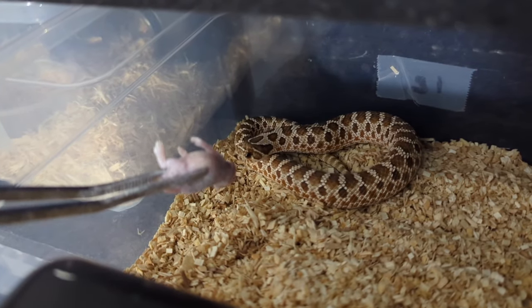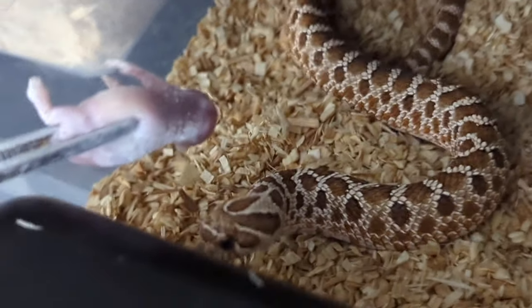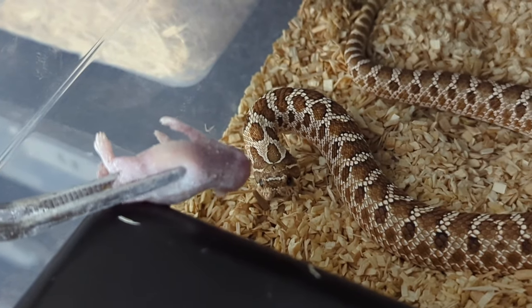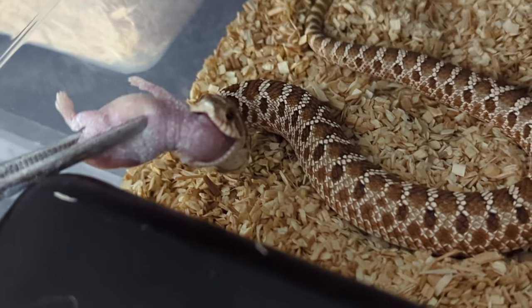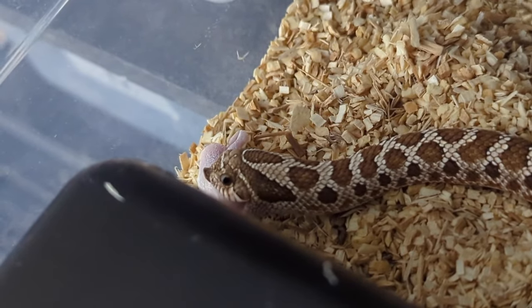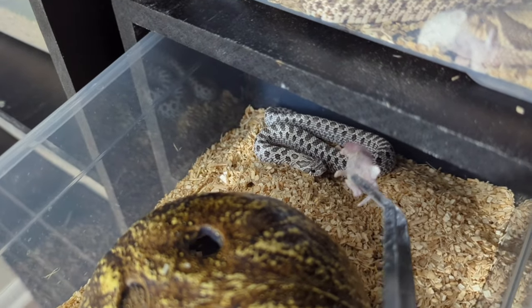All right, we have my little pain in the butt, Curry Jr. Just eat, bro. There you go — was that so hard?